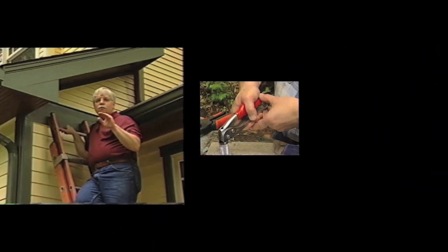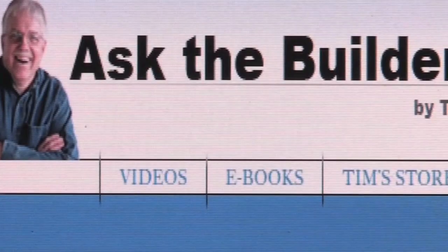You don't want to let drafts come into your house — we had that years ago, we don't need that now. The sill plate is very important; remember to use treated lumber, which does a really good job of preventing termite attack in your home. I'm Tim Carter for AskTheBuilder.com — if you want to discover more home improvement tips, go to AskTheBuilder.com.